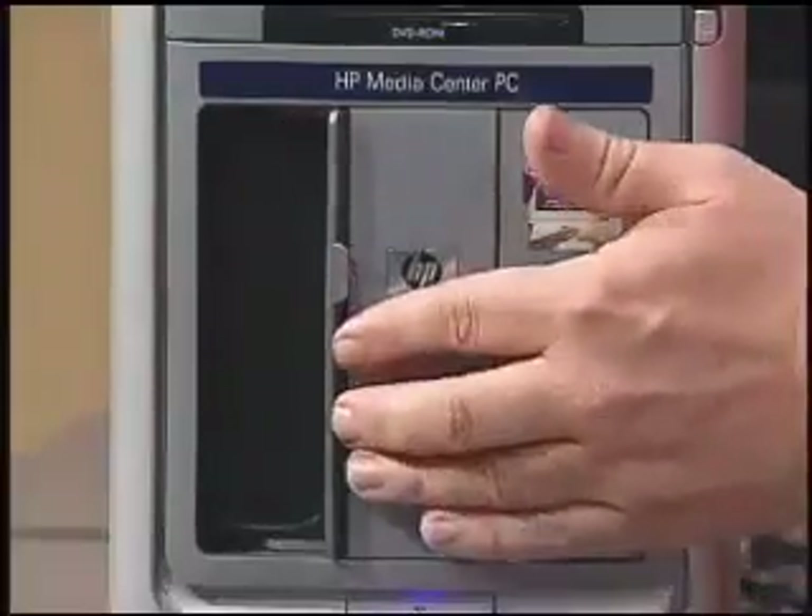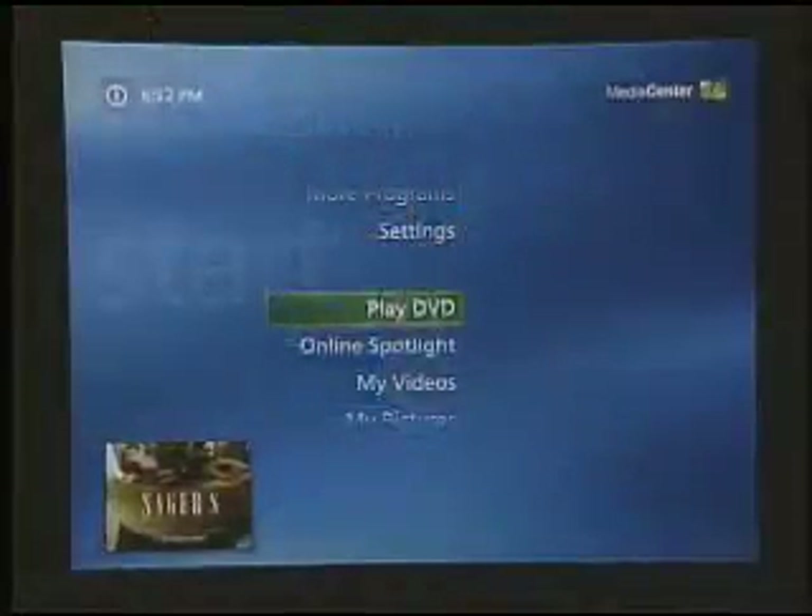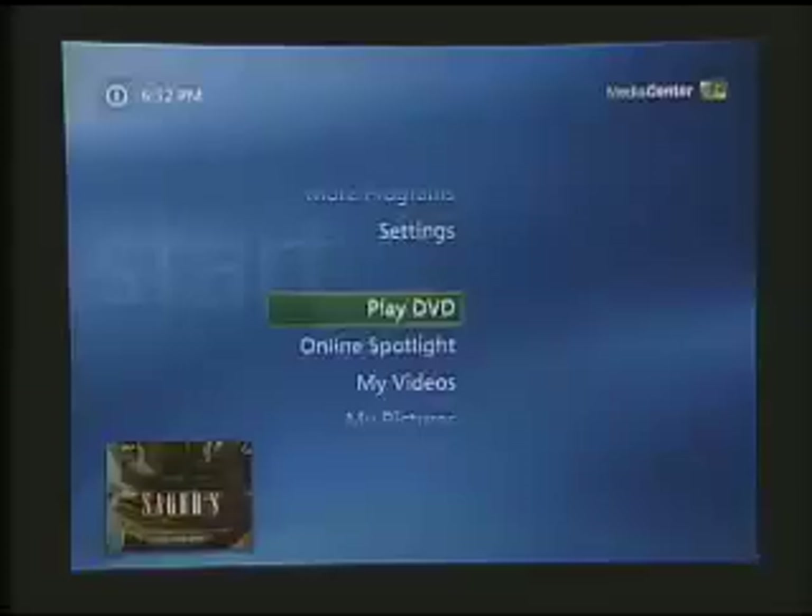There are also some nice extra bells and whistles on this particular model, such as a media drive, which allows us to add a removable drive for more storage — which I guarantee you'll appreciate having. Now let's look at the software, the Media Center Edition software. Some of the tools we find in the Media Center software are redundant — they appear in other areas of the computer. For example, a lot of the tools for dealing with pictures, movies, and music on the Media Smart TV are replicated in the Media Center software as well, so you can choose where you want to use them.